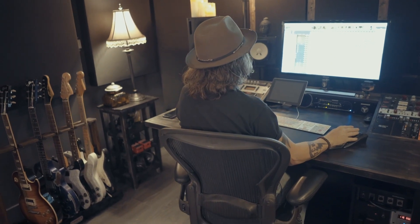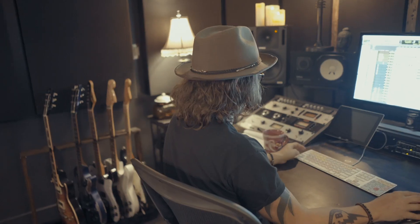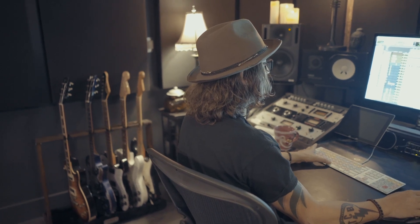And then took those and sent them off into an aux track with a preamp on there, just distorting the crap out of it. Here those guitars are soloed — much different than Cactus Flower. And if I bring in the other guitars, how they layer a little bit later in the song — just thick chaos.